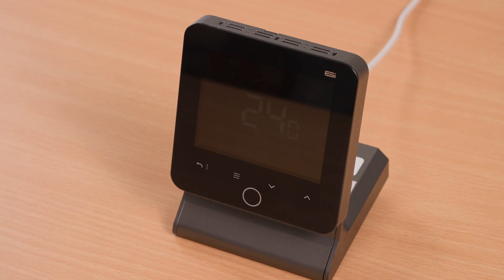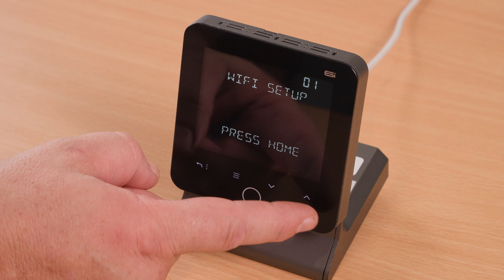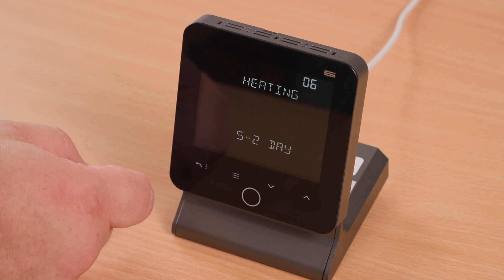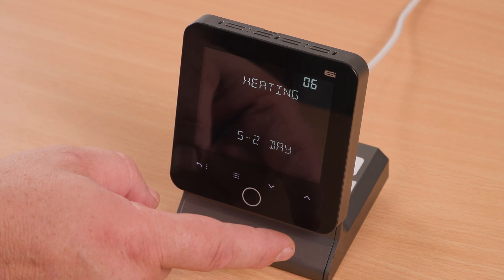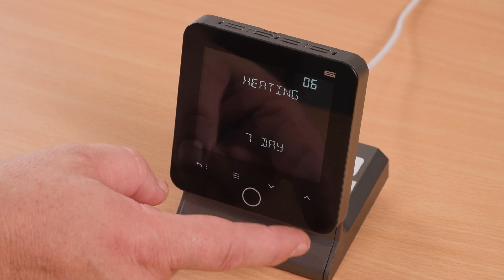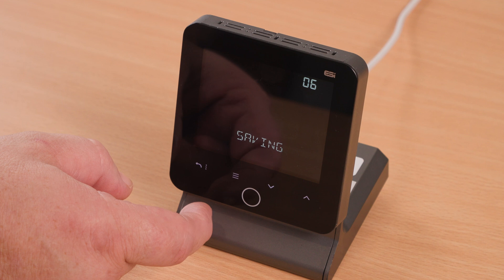Setting the program schedule. Press the home button to wake up the thermostat, then press the menu button and the up arrow until you get to 'Set Schedule'. Press the home button again. There are three schedule options: 5-2 day is independent weekday and weekend times; 7-day is independent every day of the week; and 24-hour means every day is the same. Press the up or down arrow to select between these options, and once happy press the home button.